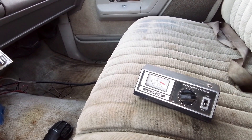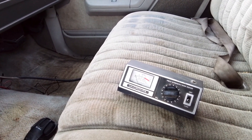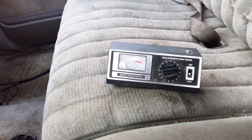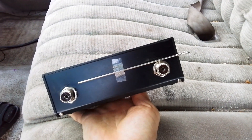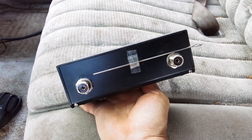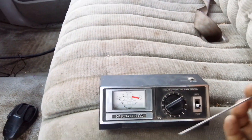First, we need to figure out which direction our signal is going, and that's what this little guy's for. Not only is it good for setting your SWR, but on the back we've got this little antenna — we're going to find out what that's for.